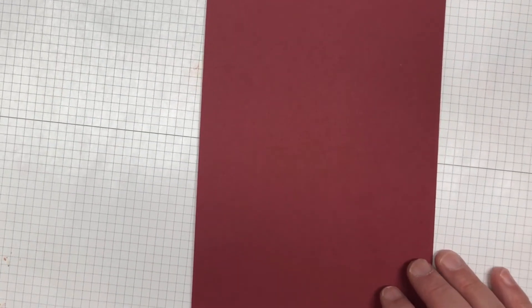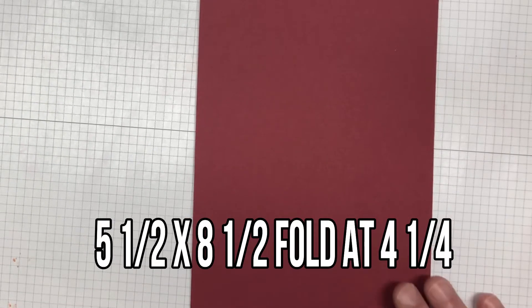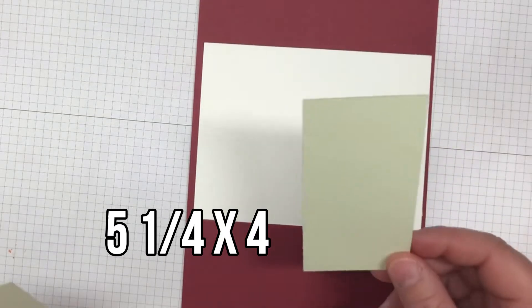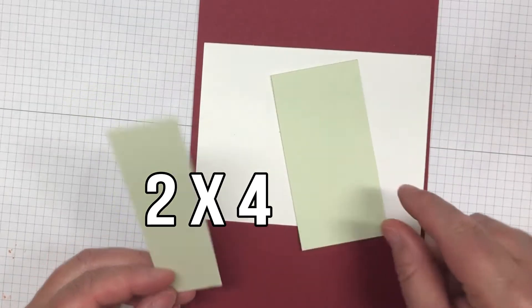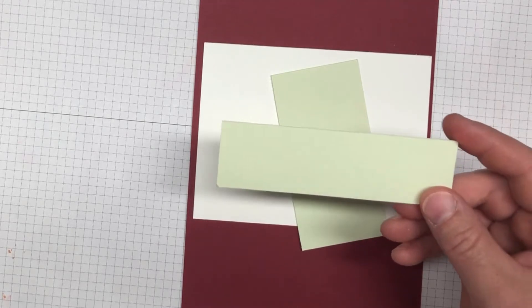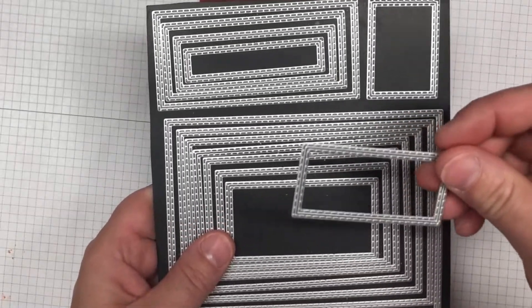For your card stock, you will need a piece of cherry cobbler cut to five and a half by eight and a half, folded at four and a quarter. You'll also need a piece of whisper white cut five and a quarter by four. You'll also need two pieces of soft seafoam — one piece cut two by four, and a scrap piece big enough to cut out with the stitch shape rectangle.